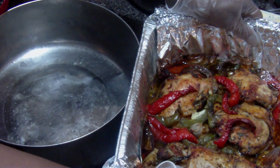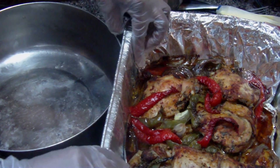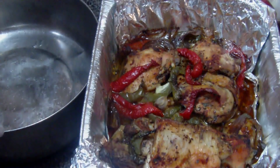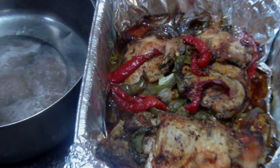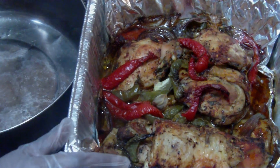Welcome. We are back once again. Today we're doing a quick chicken casserole, and I'm gonna walk you through how I put it together.